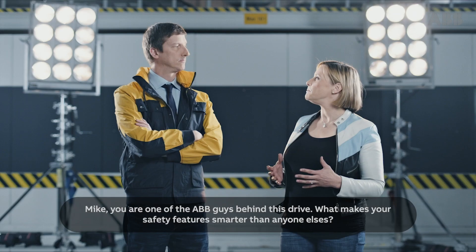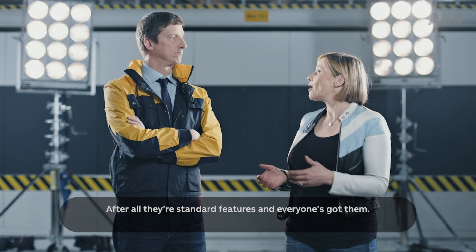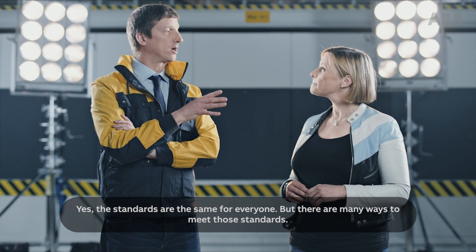Mike, you're one of the ABB guys behind this drive. What makes your safety features smarter than anyone else's? After all, they are standard features and everyone's got them. Yes, the standards are the same for everyone, but there are many ways to meet those standards.